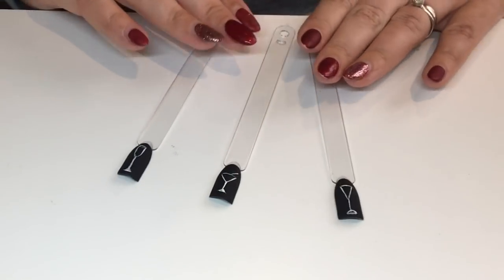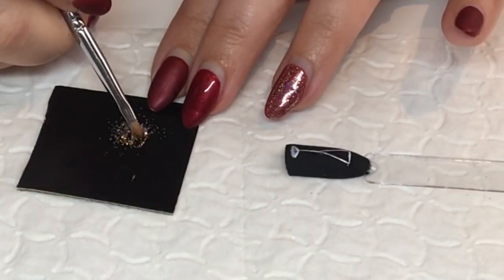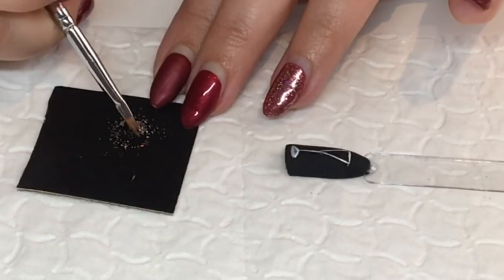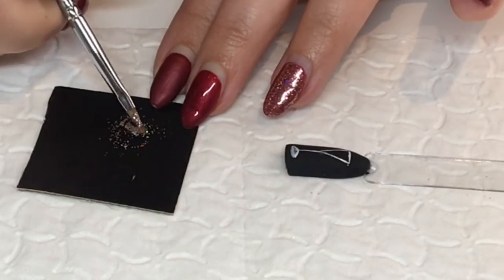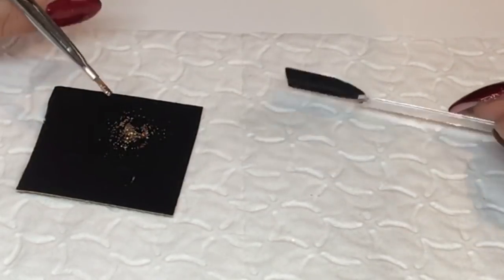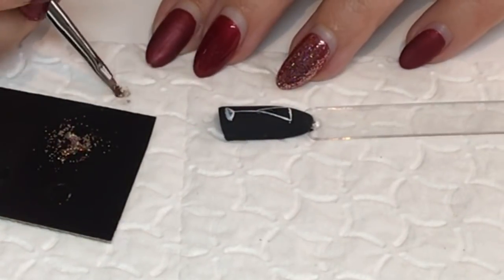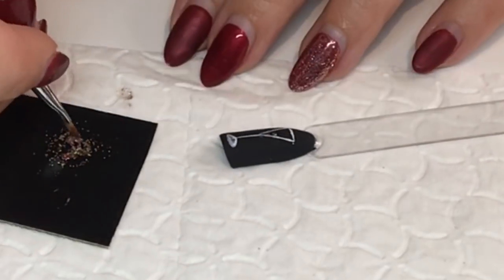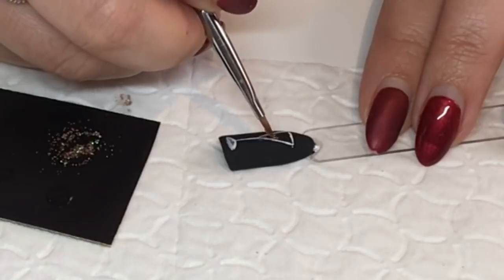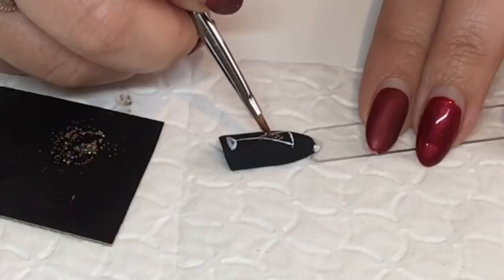So here I have my three outlined glasses. I'm now going to get my glitter paste and just place it inside the glass so it looks like sparkling drink. Carefully dab it on and build it up. If you've got too much clear, just dab it onto a towel to soak up a little bit so you've got more dense glitter, then just pop it on.